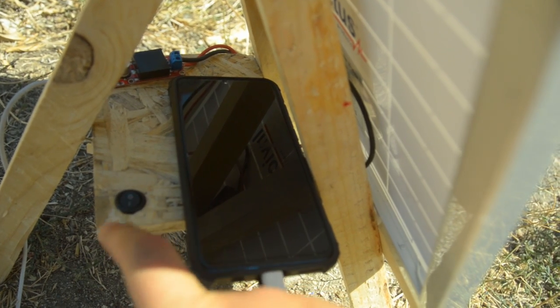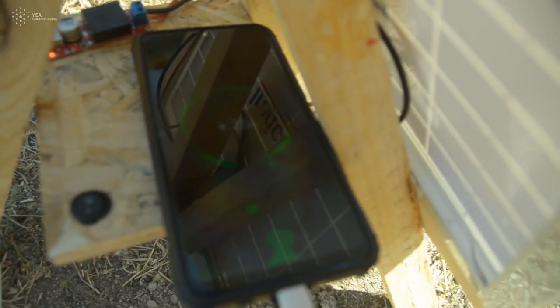The next step is to just connect your phone and enjoy charging it with the power of the Sun.